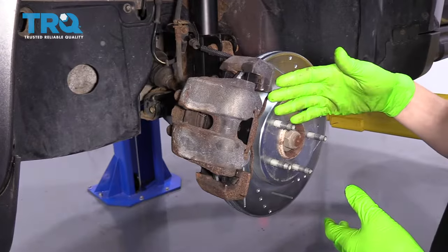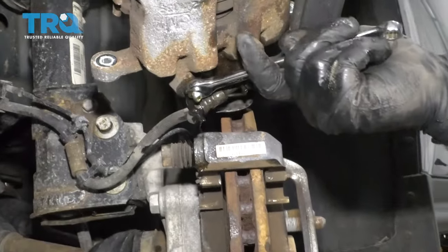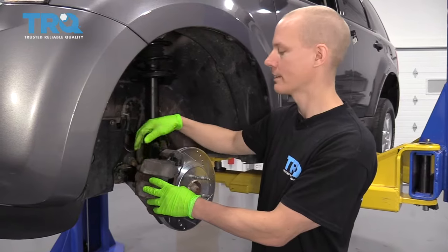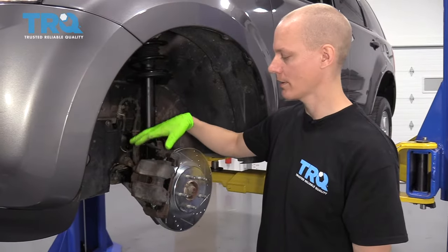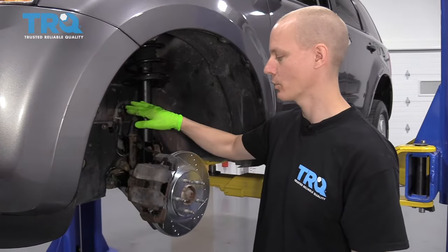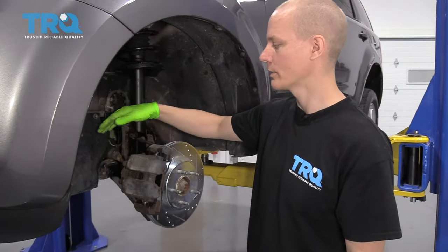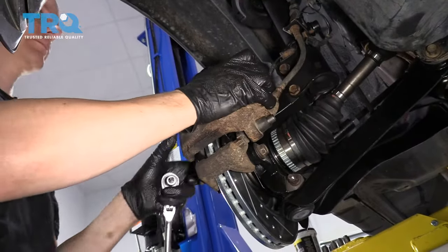For vehicles equipped with ABS, you'll want to crack the bleeder screw before you compress the piston in the caliper, so that all of the fluid comes out of the bleeder screw instead of going back into your ABS module. I've heard of people having issues if they push the piston back and the fluid goes into the module, because you're basically back-feeding the ABS module with old, dirty fluid. So it's always good to crack the bleeder, let the fluid out, and then slide your caliper back on.